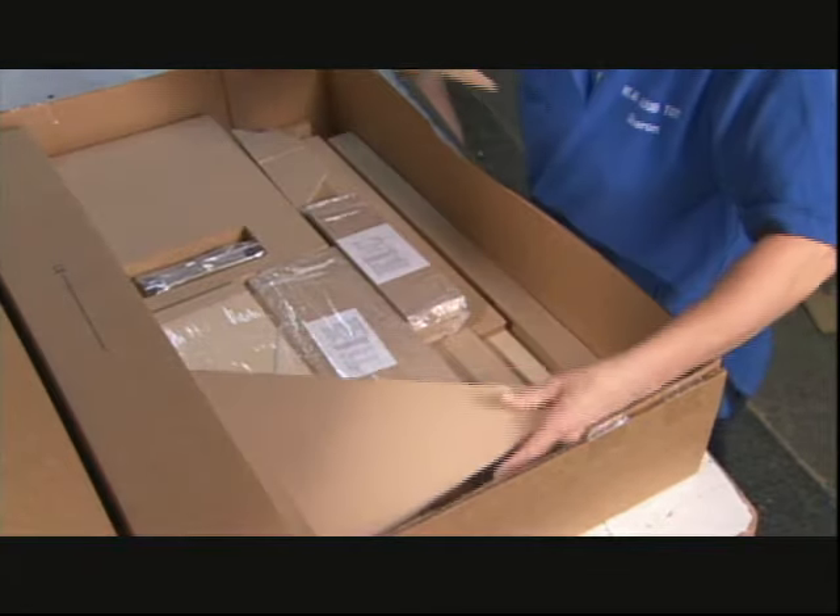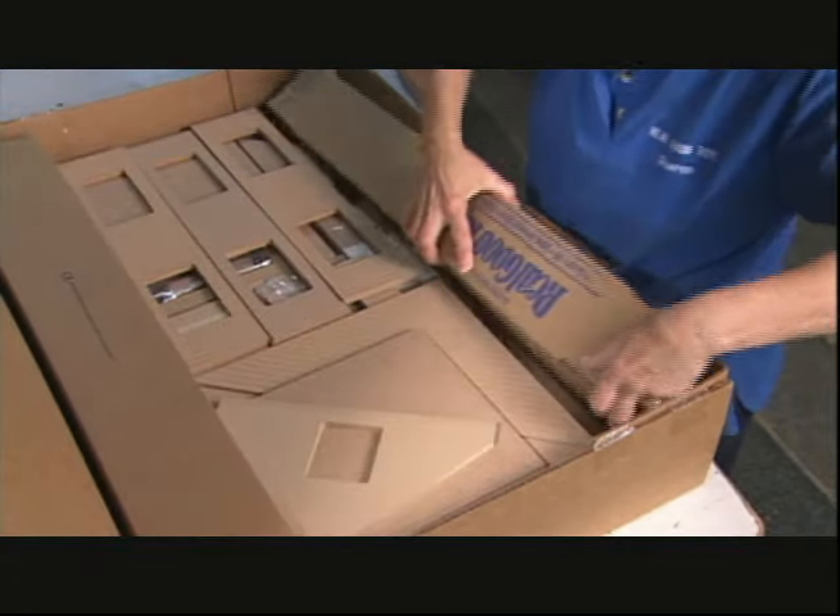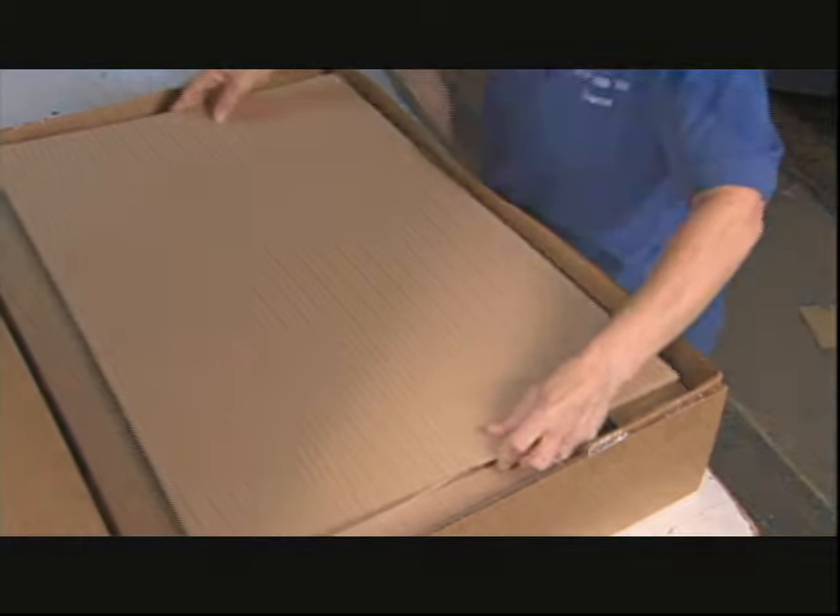Soon, they'll make some child's dream of home ownership come true. But first, somebody had better read the instructions.